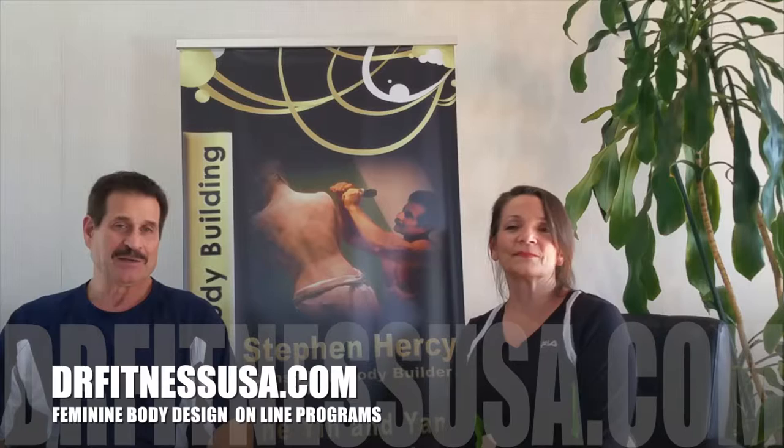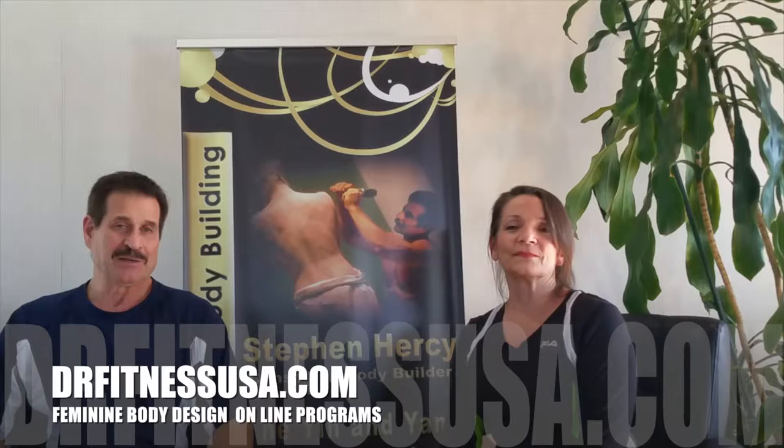How was that, Dr. Fitness USA? That was amazing. I even learned something. See, we learn something every day. That's it for today and we'll see you next week with another episode of answering your questions. I am Batista and I'm here with DrFitnessUSA.com. Please visit the site — you'll find a lot of great things available to enhance your training today.